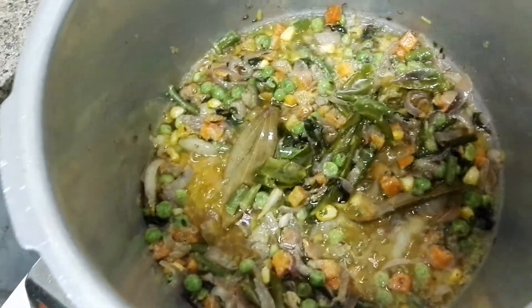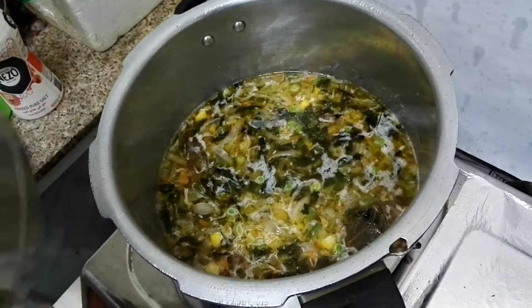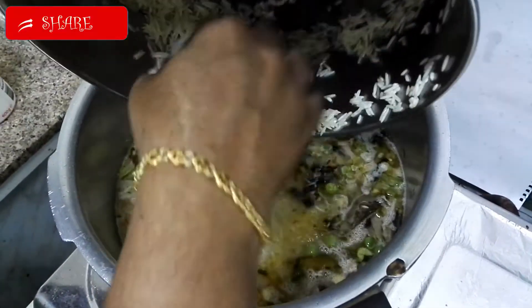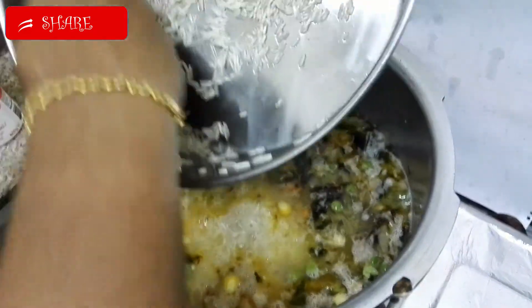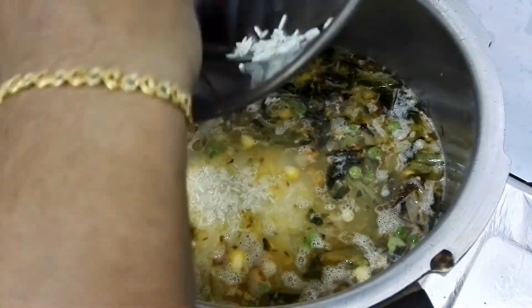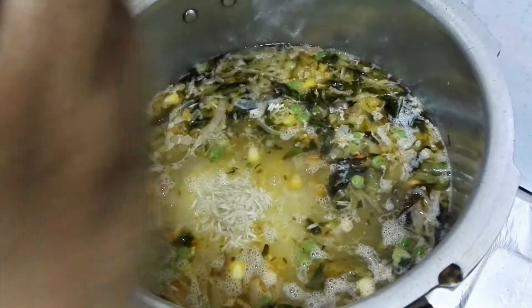Here we have taken 2 glasses of rice and 4 glasses of water. Bring the water to boil and add the rice. Give a light stir.